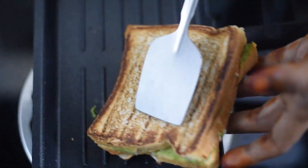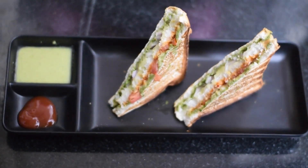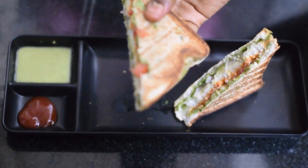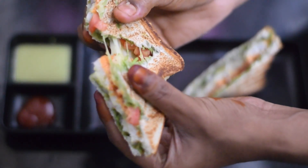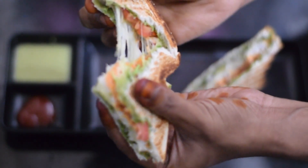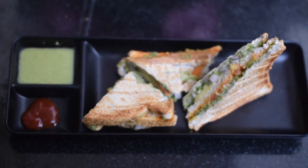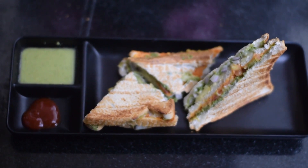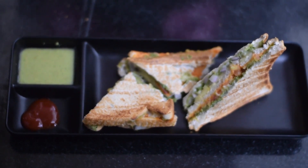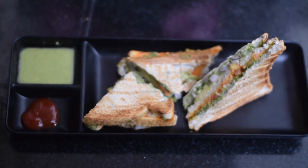Now the sandwich is ready for breakfast. If you have mozzarella cheese it will make 3-4 sandwiches, and with sliced cheese also 3-4. If you like the recipe, subscribe to our channel. Thank you.